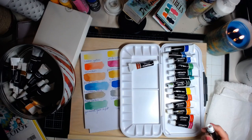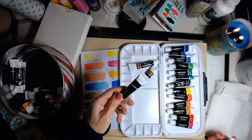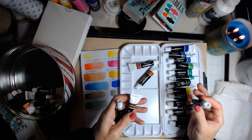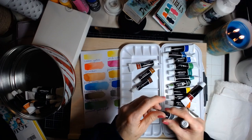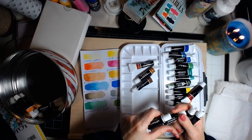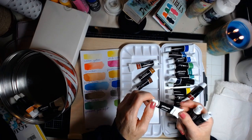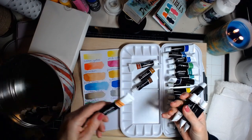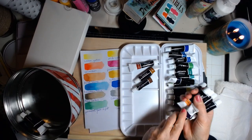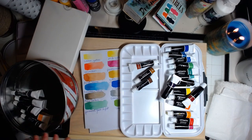Burnt Sienna — probably need that. Yellow ochre — probably need that. Probably need red. Burnt umber. Gray — you can make gray. Chinese white — probably go with that one. Roots. Violet.